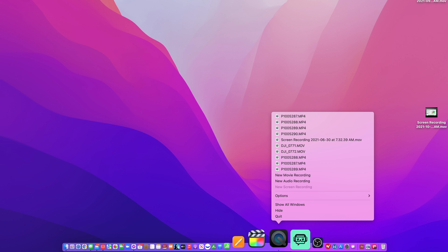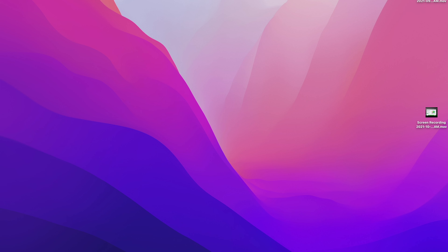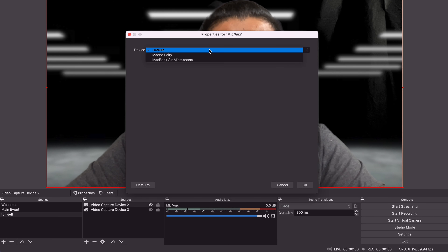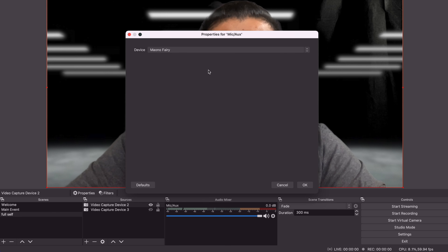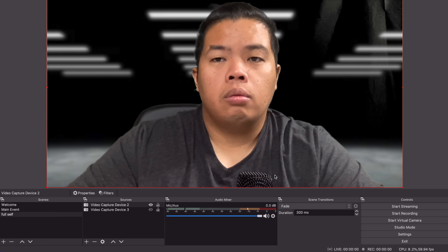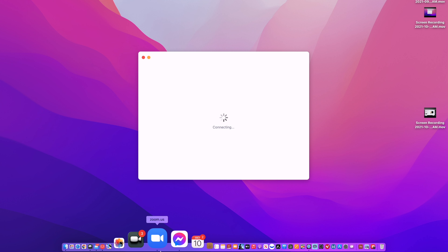If you're using a live stream with OBS, I'm going to show you how to change the input there as well. Hit the settings button on the mic and aux, then properties. Here you can set the default of whatever your computer has, or you can select the Maono Fairy. And that's it.